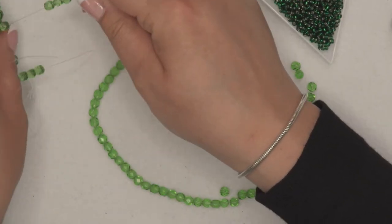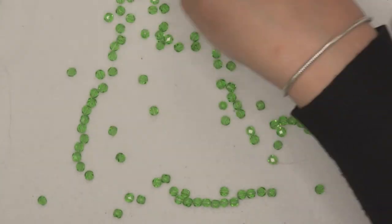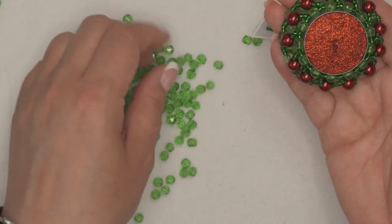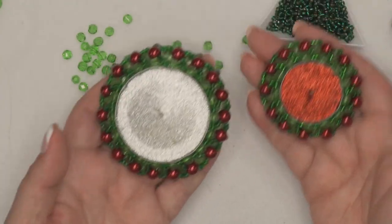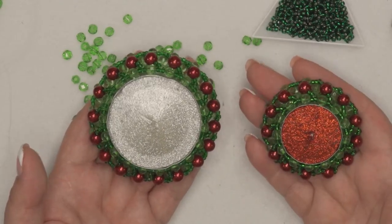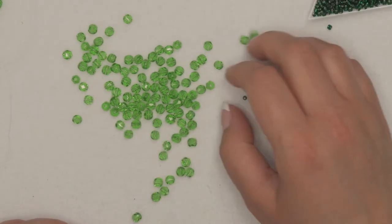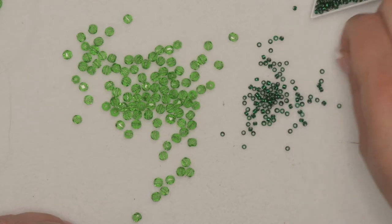I'll put the pearls to the side for now and we're going to start with these beautiful crystal beads. You get 10 strands in the kit. It depends what size candle holder you're going to do, because you can do smaller ones or larger ones. For the normal tea light size, and in shops lately you can buy really large candles as well — the same pattern will work for larger candles too. You just have to make it bigger, and they look really good.